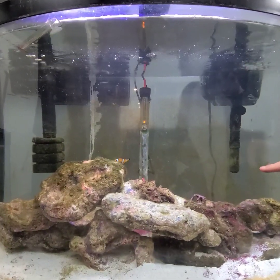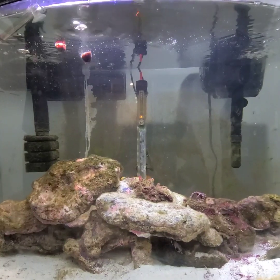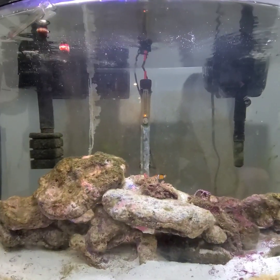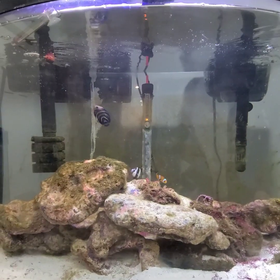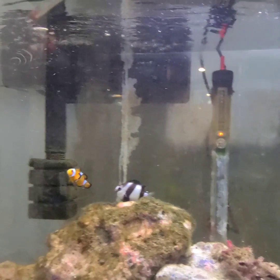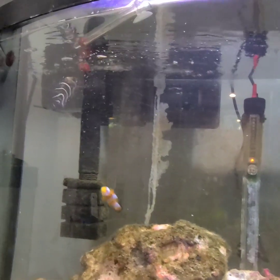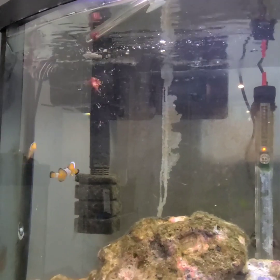This one with black and white stripes is a coral angelfish. Those two back there are clownfish, and this black and white one with stripes is a zebra damsel. It gets its name from the black and white stripes. Dad is feeding them the bloodworms, which is what they eat, along with this coral.